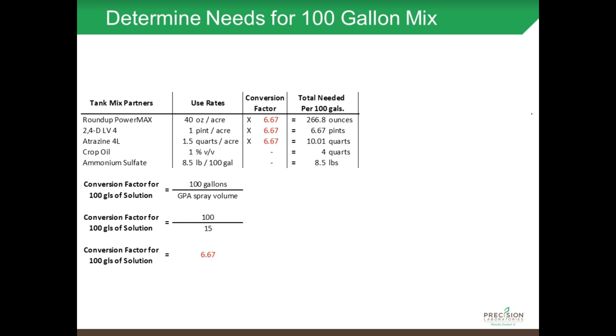So if I take 40 times the conversion factor of 6.67, I come up with 266.8 ounces. I've done the math for that and also converted the pints — in this tank mix I'll need 6.67 pints. I'll need 10.01 quarts of atrazine. With the crop oil, because it's already expressed as percent V/V, I already know that's four quarts per 100 gallons of spray solution. And I've got eight and a half pounds of ammonium sulfate in my 100 gallons of spray solution.